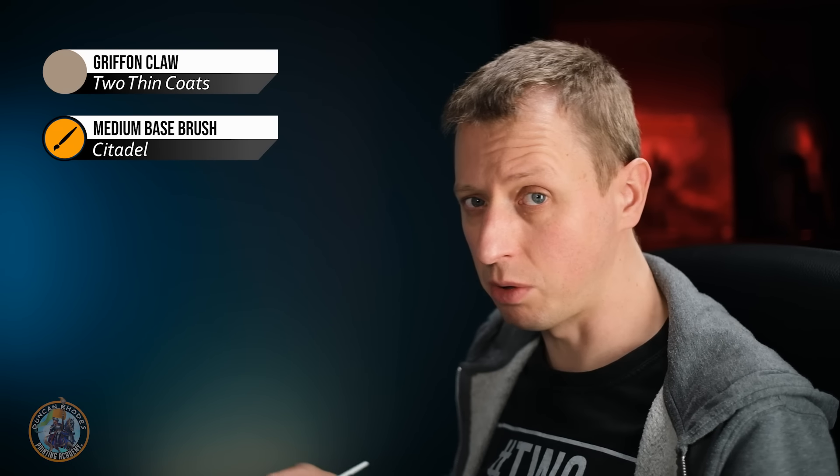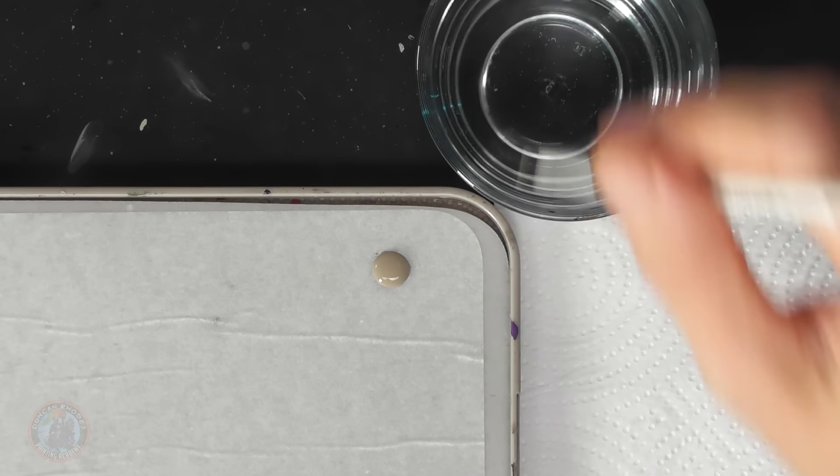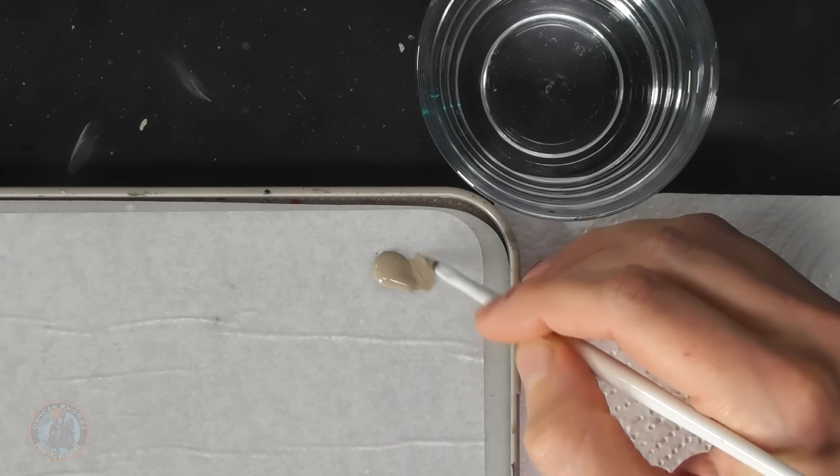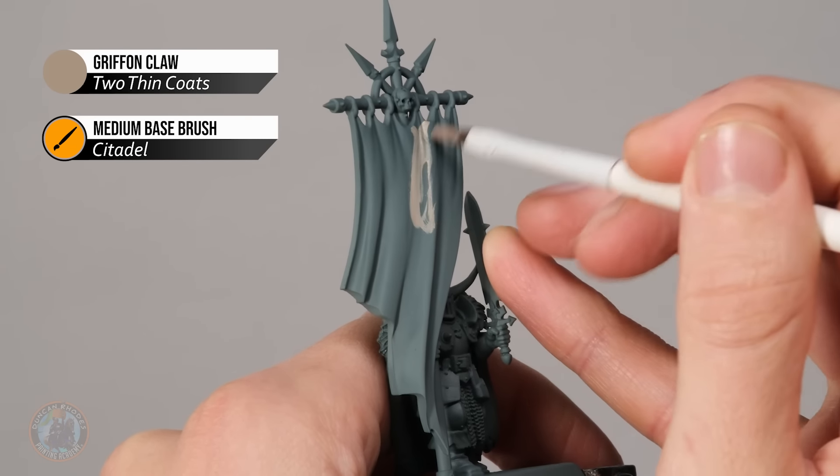To start, we need to build up that canvas colour, beginning with a darker ivory. I've got some Gryphon Claw for this, and to apply it I'm using a rough base coating brush. Depending on the banner and the detail around it, you might want a finer brush. Get the paint thinned down with a touch of water, then it's just a matter of blocking in all the fabric.